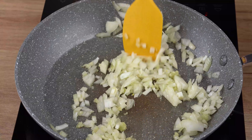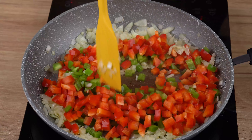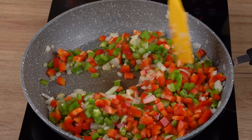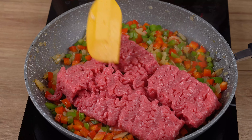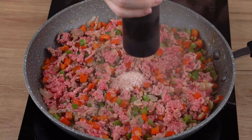When that happens, add one green bell pepper chopped into small cubes and one red bell pepper also chopped into small cubes, and stir fry for another two minutes. After this indicated time, add 500 grams of ground beef and stir until the meat starts releasing its juices.